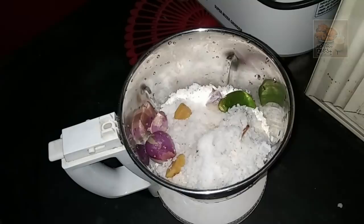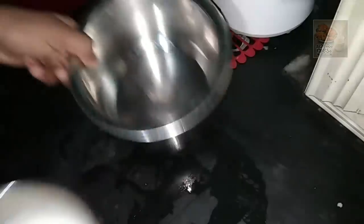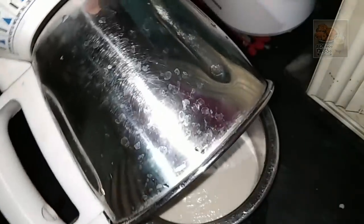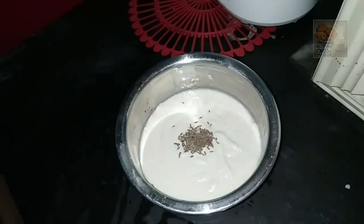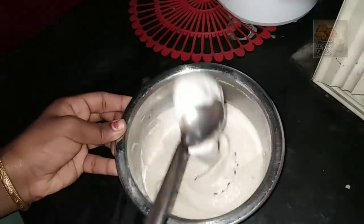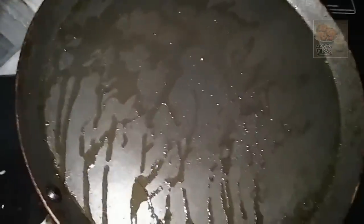I cut it off as a thickener. I am using the thickener. I will add a little bit of the curry and mix it with a little bit of curry.